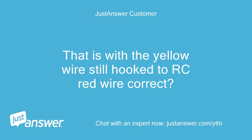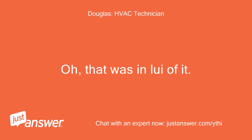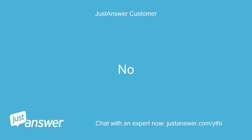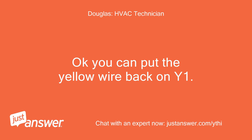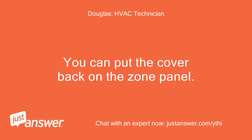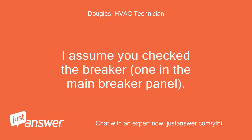That is with the yellow wire still hooked to RC with the red wire, correct? With the yellow on the red, is the outdoor unit running? No. Okay, you can put the yellow wire back on Y1. Your board is probably okay, but your problem appears to be in the outdoor unit. You can put the cover back on the zone panel. I assume you checked the breaker — the one in the main breaker panel.